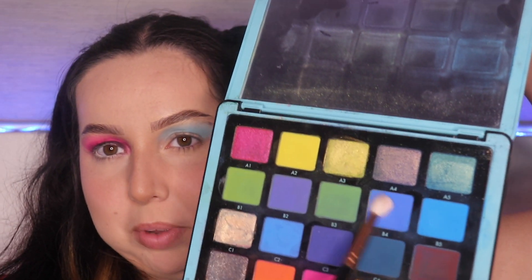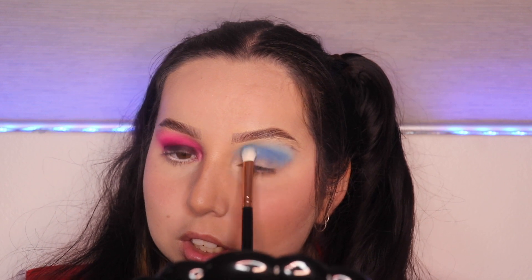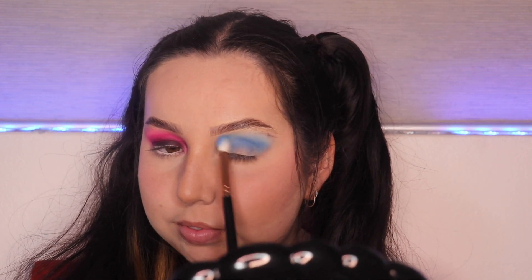Now I'm deepening my crease with my Volume Number Two palette — sorry, it's been a little while since I've used it. I'm using the B4 color, which isn't too deep but not too light either, which is quite good. Then I'm basically going to do the exact same thing with the same black on this eye as well.